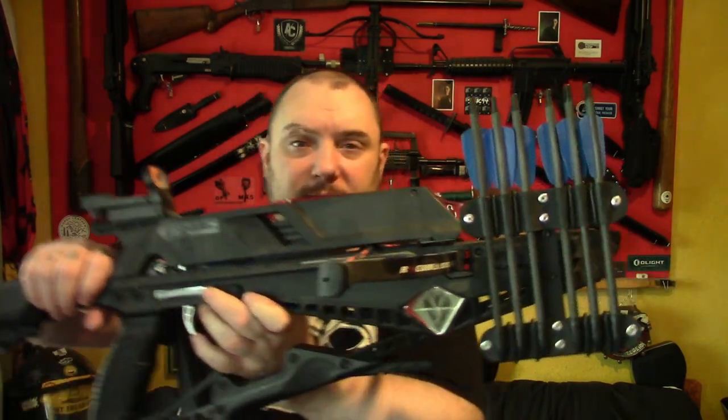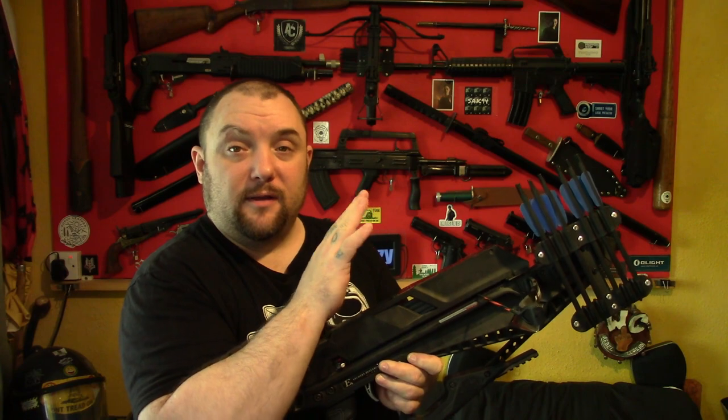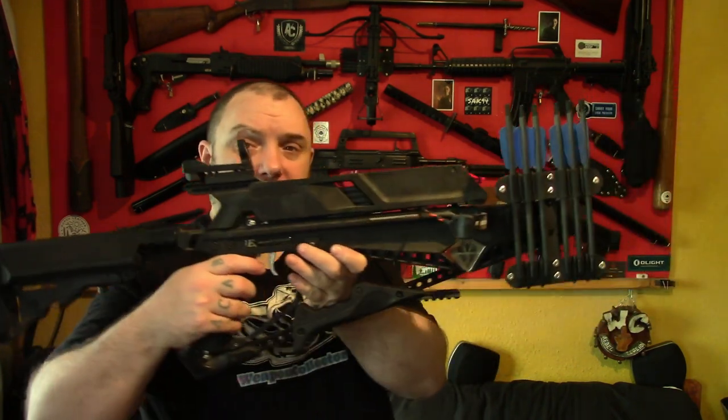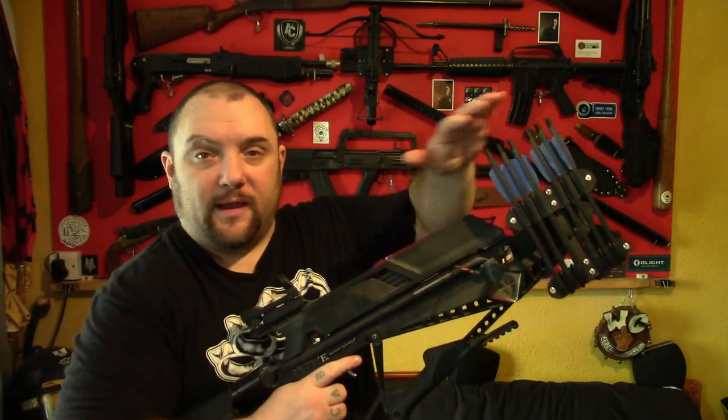So this is the quiver. It is a kydex quiver that will hold six of the EK archery bolts, and it will also hold the full size bolts as well if you want to carry those. What I've got this on at the minute is a Cobra Adder, and this is just one of the ways you can mount it.